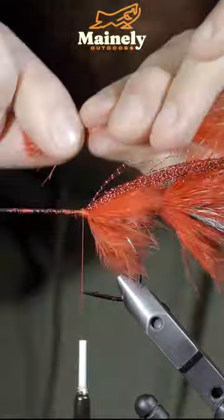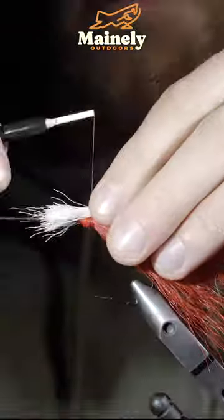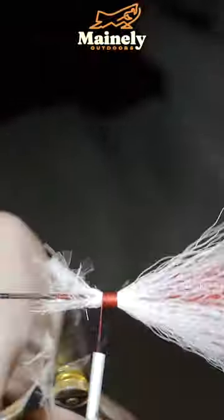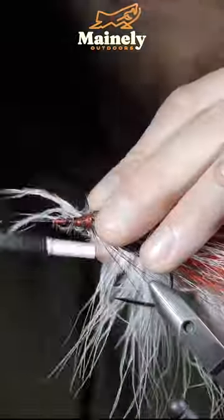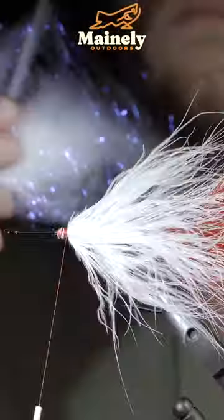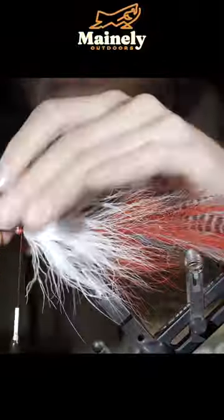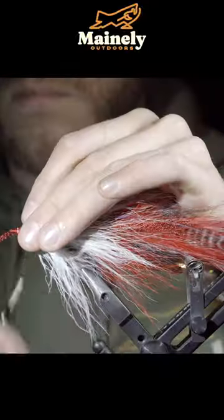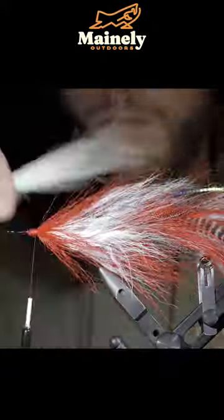Add more crystal flash, followed by red, white, and black bucktail. Add another marabou feather — white this time — brushing out any trapped fibers. Follow with some angel hair, lateral scale, and finish with a bit more crystal flash before adding more red, white, and black bucktail.